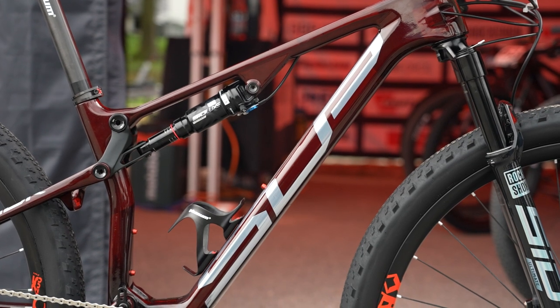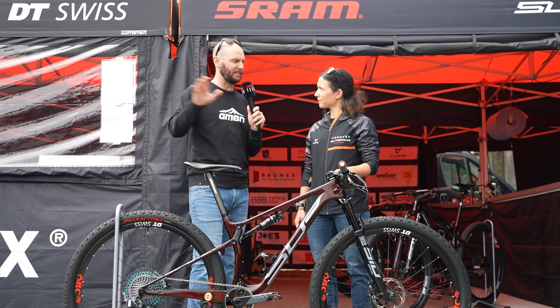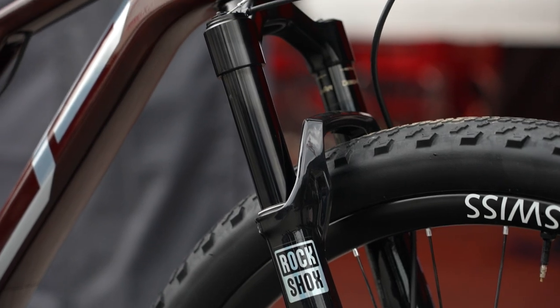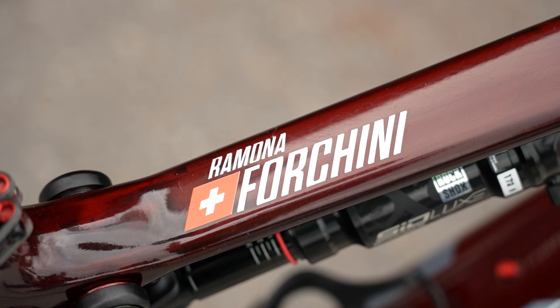Romana, tell us a little bit about the suspension travel on this bike, because I see a lot of people are mixing it up these days with all sorts of different travel. What does your bike have? We ride always front and rear 100. Does that ever change? No, it's always the same.